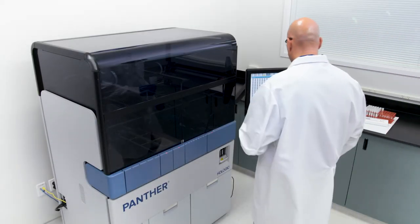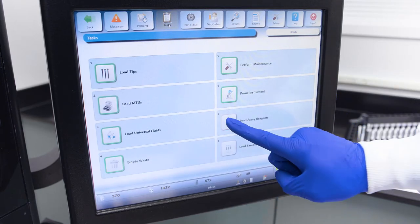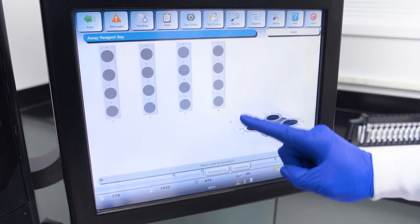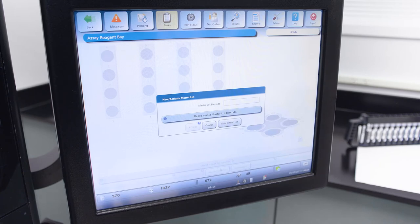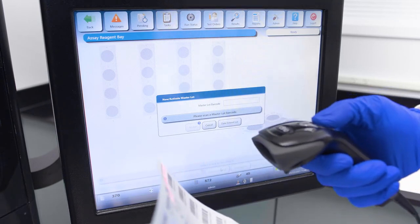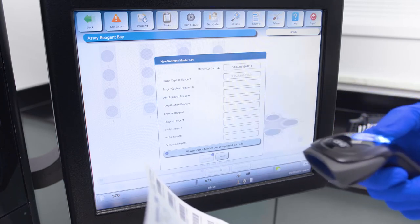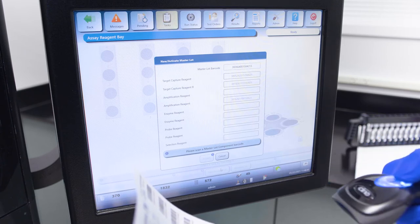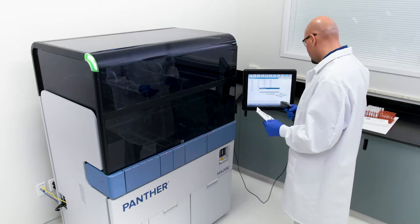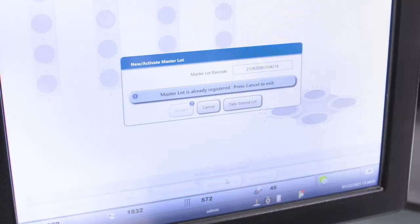Before loading a new reagent kit, on the Panther monitor, navigate to the task screen and select the load assay reagents button. At the bottom of the screen, select the new/activate lot button. A new/activate master lot window opens. Using the handheld barcode scanner, scan the master lot barcode on the master lot barcode sheet. The lot number of the new master lot populates the master lot barcode text box. The window expands if the master lot barcode is new to the system. If the master lot has already been registered, a message stating 'Master lot is already registered' will be displayed. No other actions are needed to register the kit.